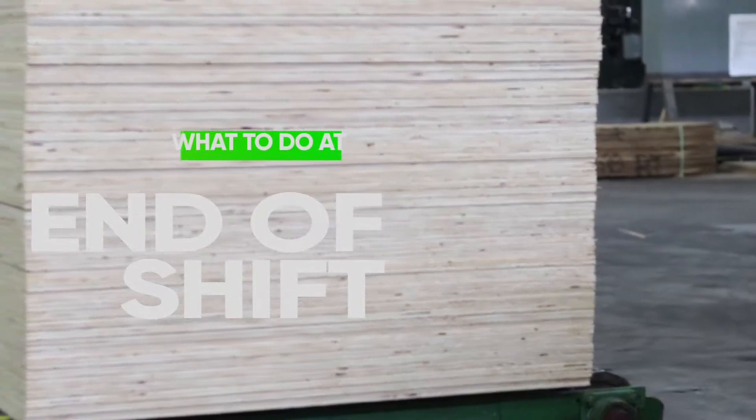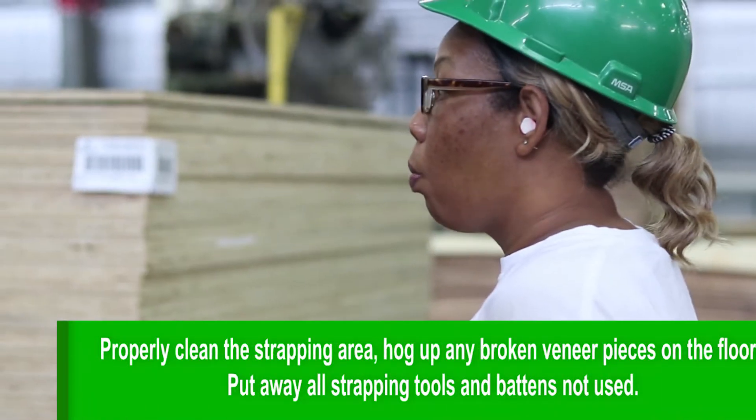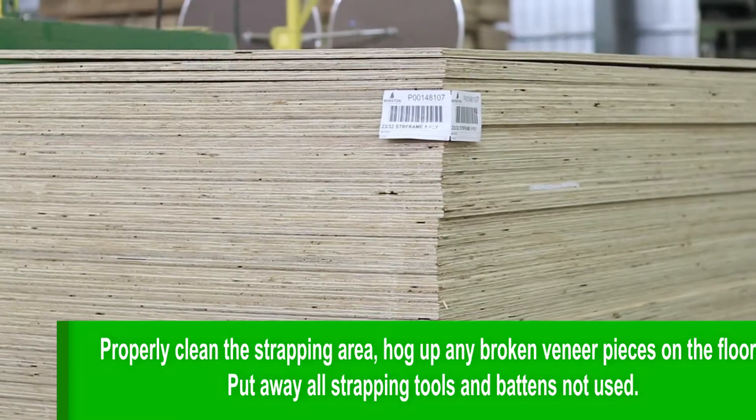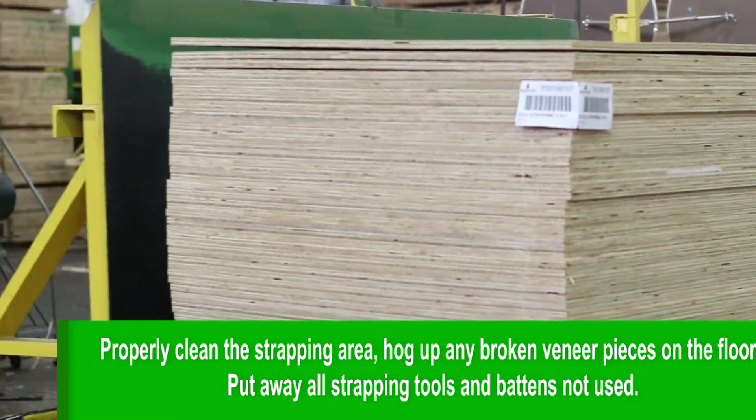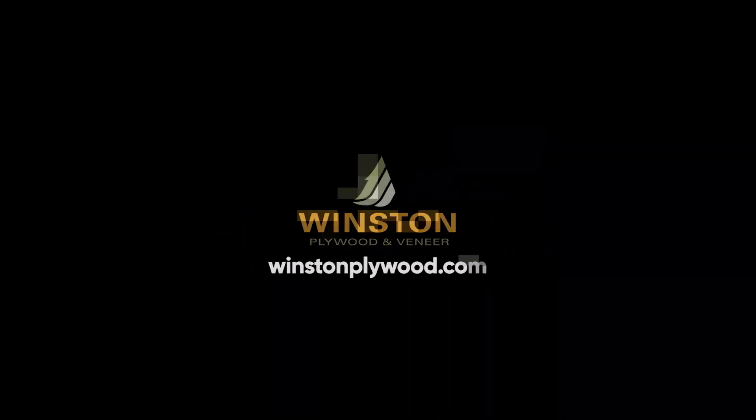What to do at the end of the shift. Properly clean the strapping area. Hog up any broken veneer pieces on the floor. Put away all strapping tools and battens not used.